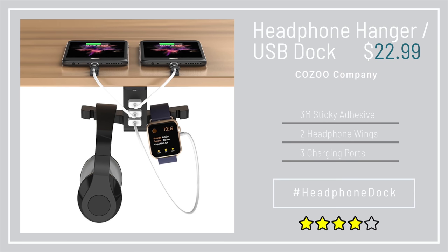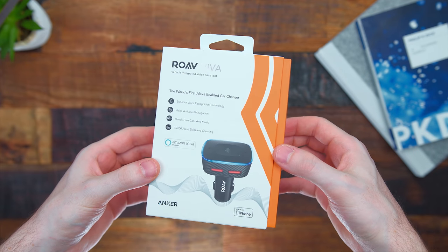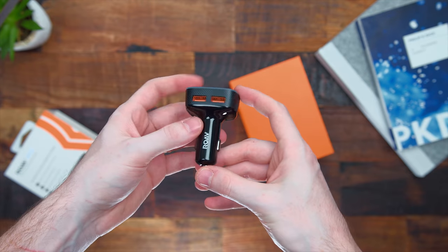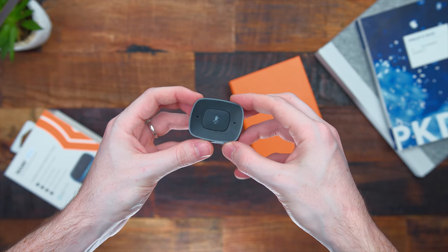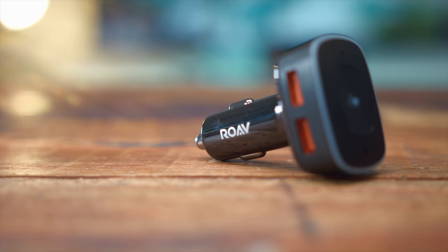Next up is something I saw at CES — the most efficient way to get Amazon Alexa in your car: the Rove Viva. All you do is plug this into your cigarette lighter for power, connect it to your smartphone, and now you have Alexa in the car, plus two USB ports for charging devices. I've shown devices that attempt to do this before, like the Garmin Speak, but that was a massive fail and three times the price. Once you download the app, it connects everything and syncs to your Amazon account.